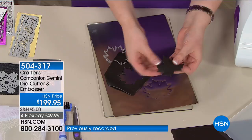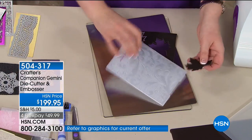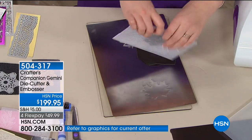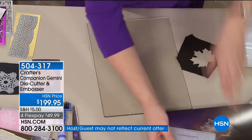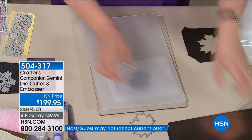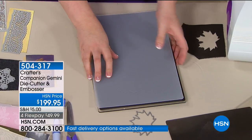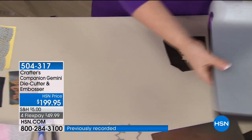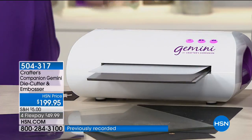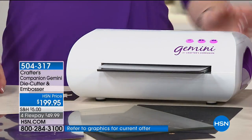If folks could only buy one item from the entire Crafter's Companion line, it would be this. There's no point buying dies if, realistically, when you get them home you're not going to be able to get a good result. If you want the gold standard in die-cutting and embossing, invest in the machine — get it today, and it will give you the next level cut.